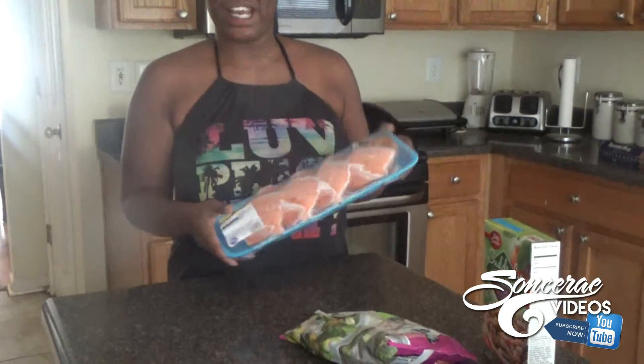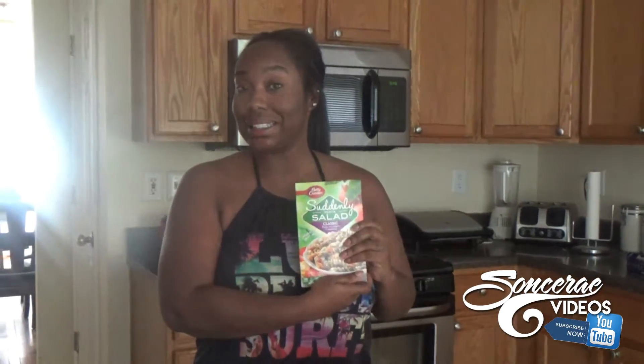Hi, it's Salsa Rae here, and Dominique would like to eat. I'm filming and Dominique is filming, and she would like to eat salmon, broccoli, and pasta salad.